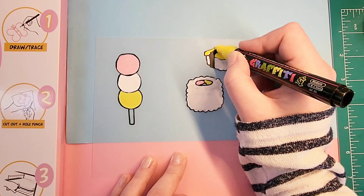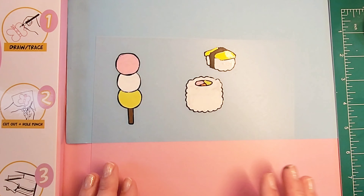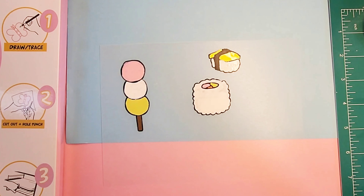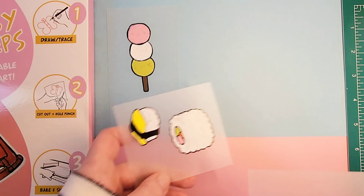For some reason I don't know why, my green marker always looks like it's yellow in this video, but the dango does have a green bottom and the sushi has a little green avocado in there as well.